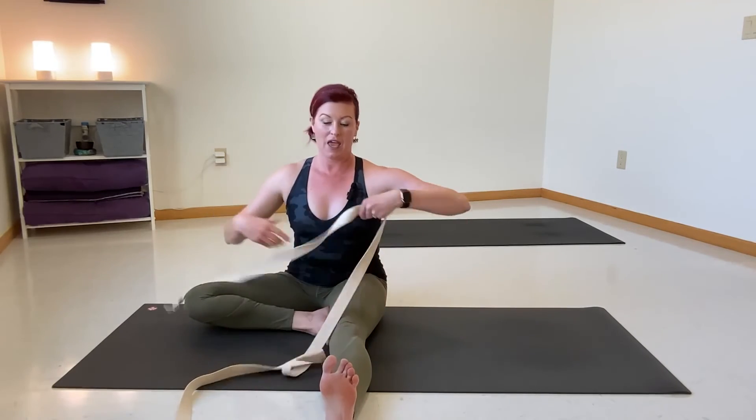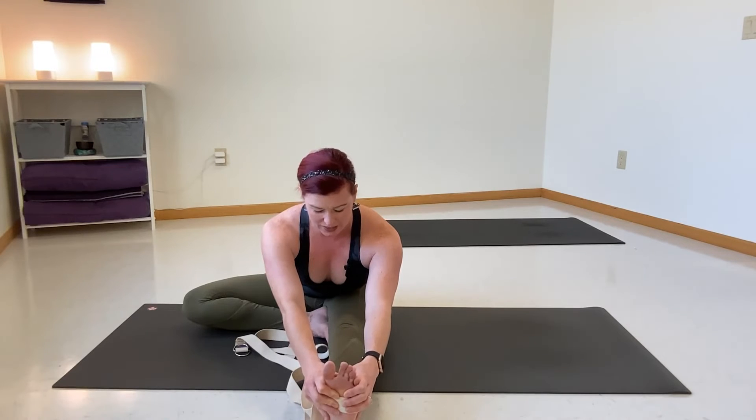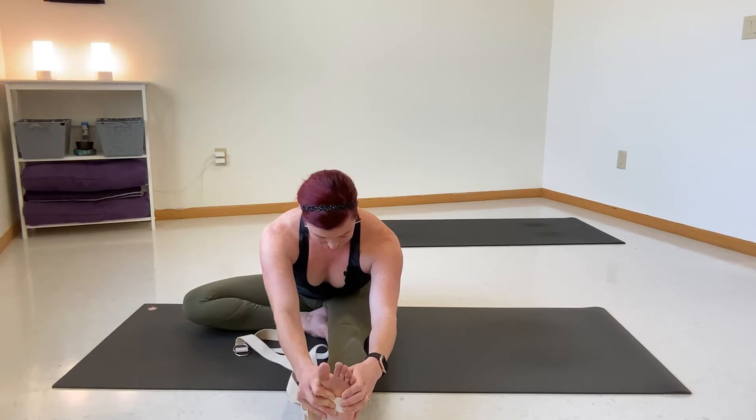Let's come forward, release that leg, and do everything on our left side. Inhale — pull the left leg up, right leg is nice and straight. Exhale, place our strap, sit tall again. Inhale, exhale, reach forward — Janu Sirsasana A. As far as you can go. You might notice differences between each side; that's really normal. Just do the best you can and keep that slow and steady breath. Inhale, pull in through the middle, exhale, lead yourself down — calming, steadying, and lengthening.